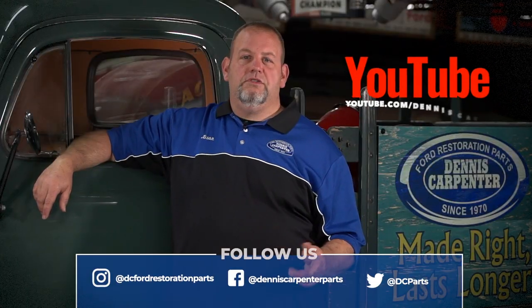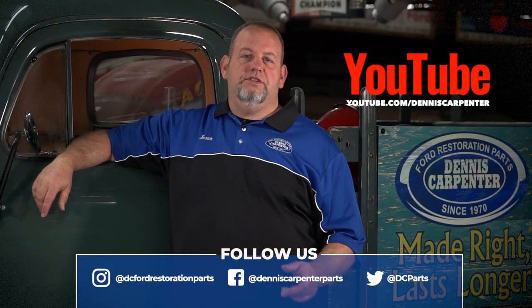Thanks for watching and don't forget to subscribe to our channel to stay up to date on our latest videos. You can also follow us on Facebook, Instagram, and Twitter.